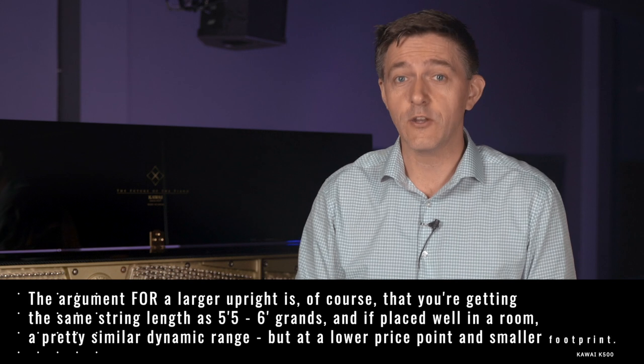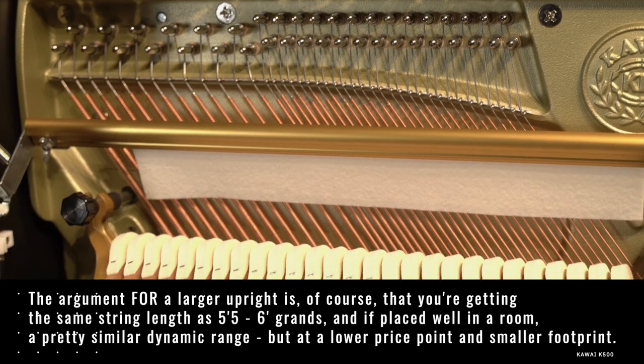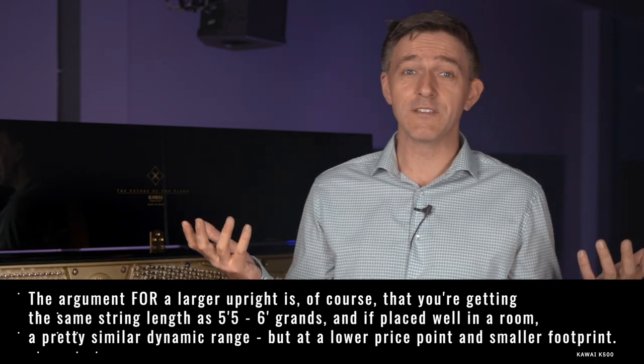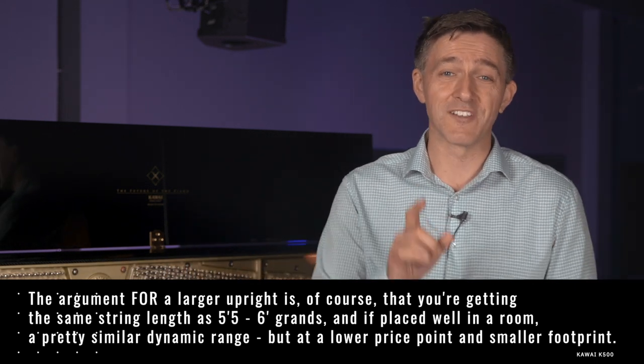The argument for a larger upright like this is, of course, that you're getting the same string length as a 5.5-foot grand. And if you place it well in a room, a pretty similar dynamic range, but at a lower price point and a smaller footprint. Sounds great so far, right?